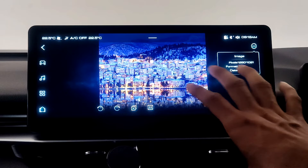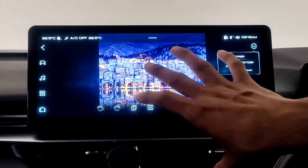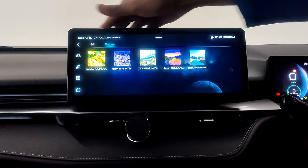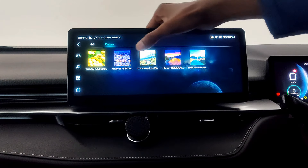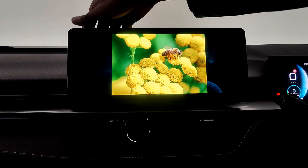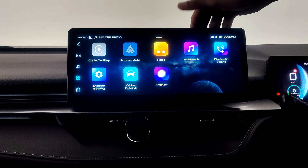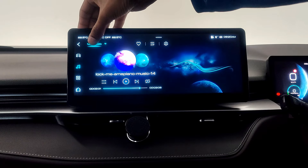I tried to look for an option like holding the file or looking for other options, but I couldn't find anything that allows you to copy these files to Haval's storage. It doesn't allow you to copy or do anything with these files — you can just see them. The same goes for the music. If I go back here and go to multimedia, here you can see USB music.